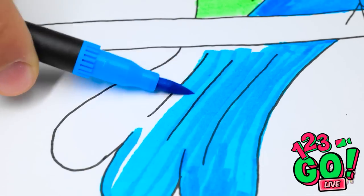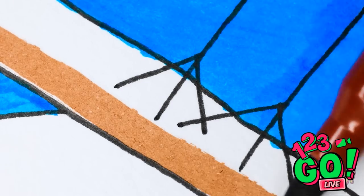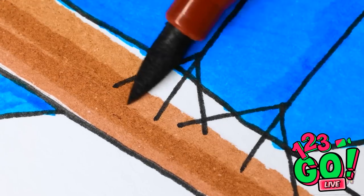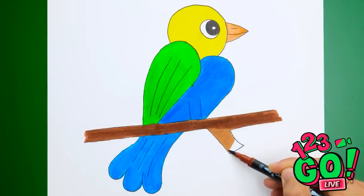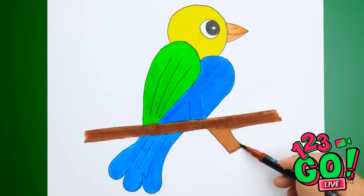Almost done. Just a couple of finishing touches. And that's how it's done, folks! A true masterpiece! Don't you agree?